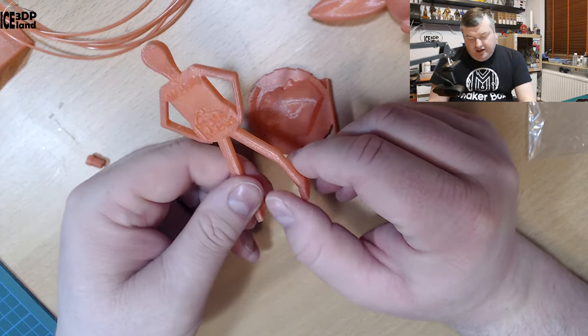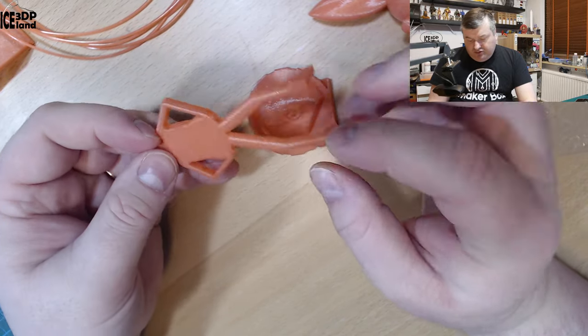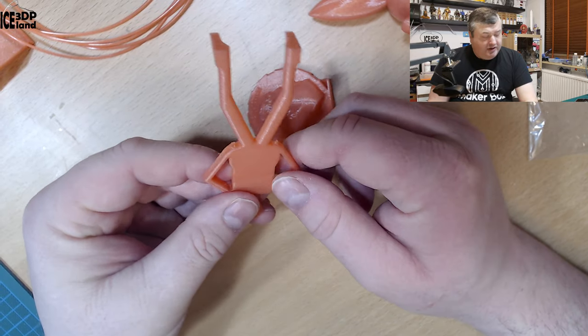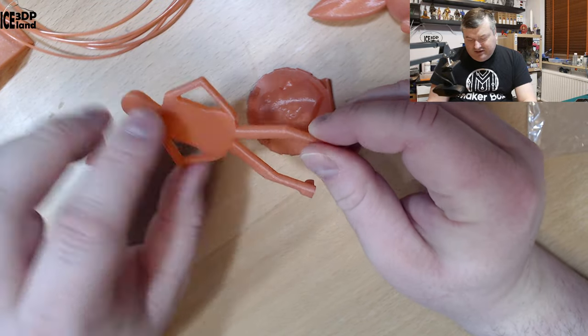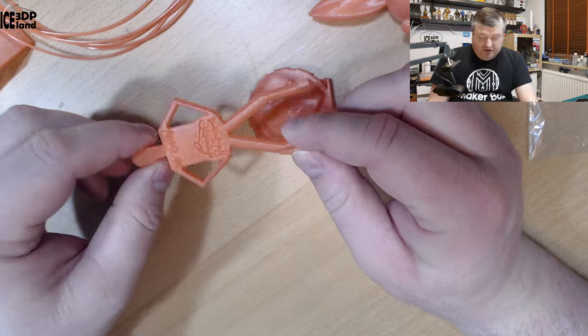And Mr. Belly here — he came out excellent as well. The drooping issue that I normally have under the arms is very subtle; it's one of the best prints in that regard. It came out really nice with absolutely no issues.